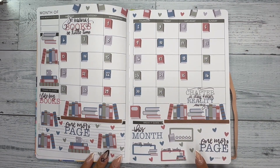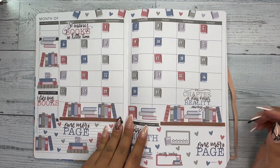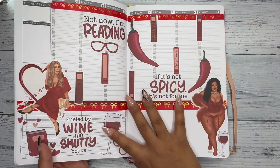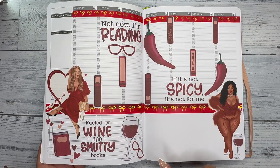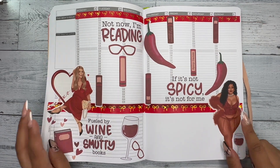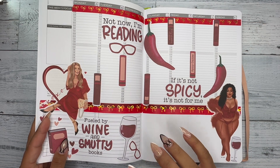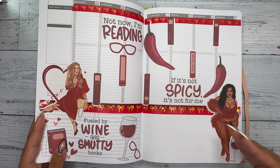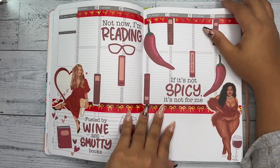The stickers I used for this spread are from Create Plans — her printable stickers are so good, so freaking good. I also used her stickers for the first week of planning in my reading journal; these are her smut book club stickers. These two dolls are from First Planning. Funny story, the books I'm reading right now are not smut, but I just had to use these stickers because I'm obsessed.